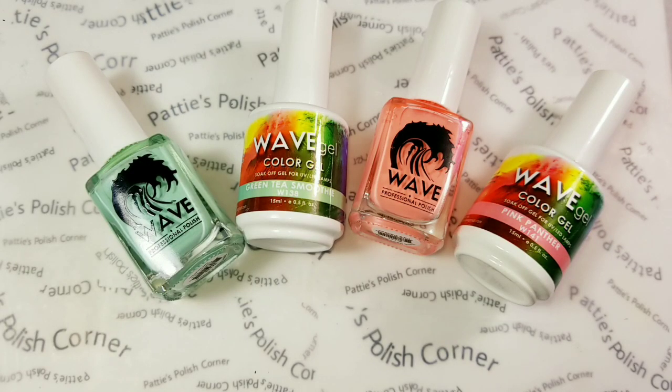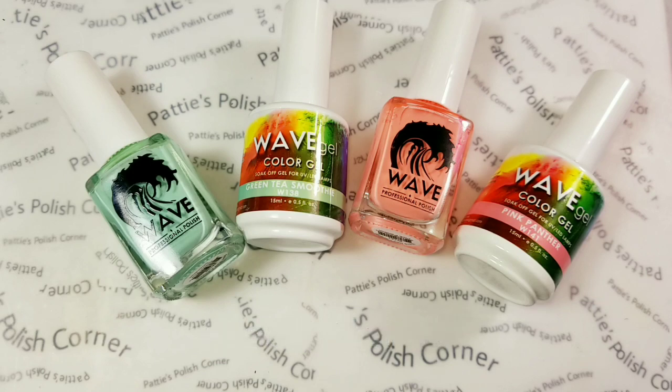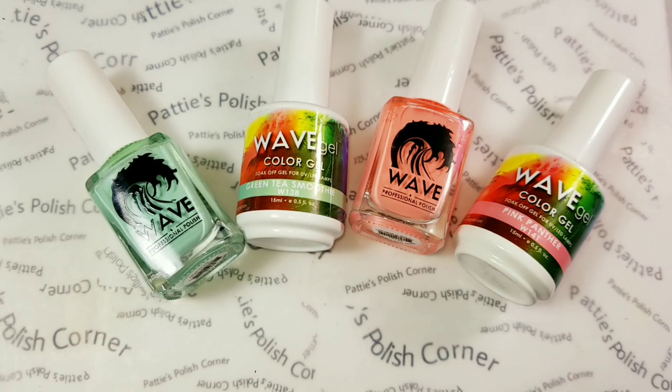Hi everyone! Welcome to Patti's Polished Corner. Today is my Manny Swap Circle video and I am recreating a design from Ratchi Fadit — I'm really not sure if I pronounced that right. For any of you that are new, this is an Instagram Manny Swap Circle that I do, but since I'm doing nail art, I also create a video as well. It gives me an extra idea for a video. The links to our Instagram pages will be in the description box below. Our pictures are coming up next — I'll show you hers and mine together and then we'll get started on the nail art.